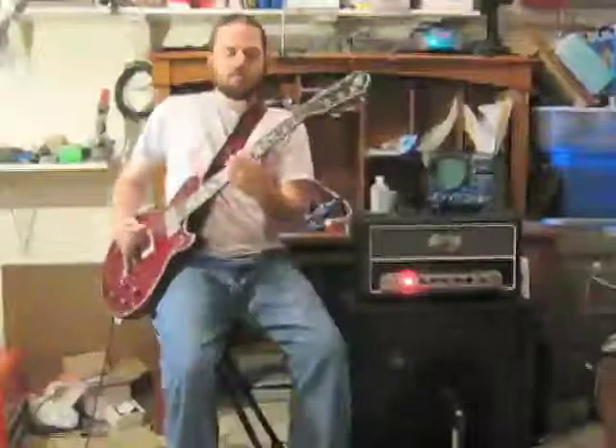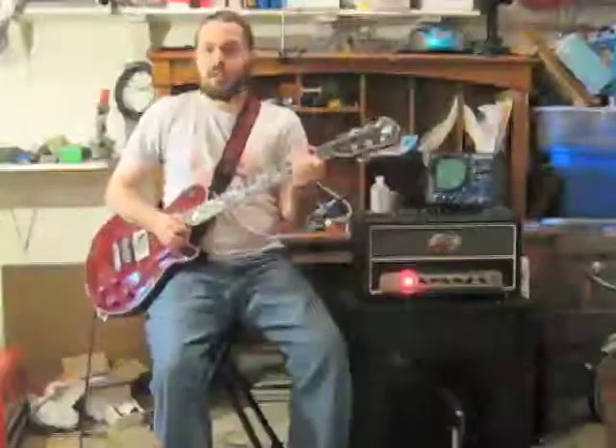Alright, when we turn the pedal on, I have the gain at 0, the tone at 10, and the volume at 10 — so it's just a straight clean boost. With just a clean boost it works really nicely. There are some nice overtones and undertones to it that are just really different from having a transistorized pedal in there.